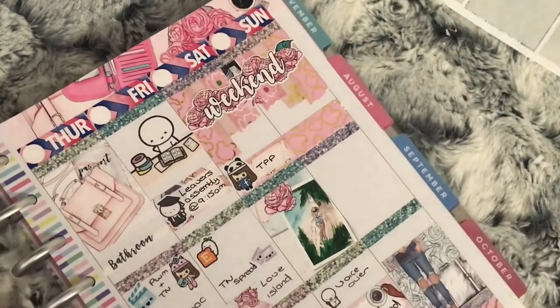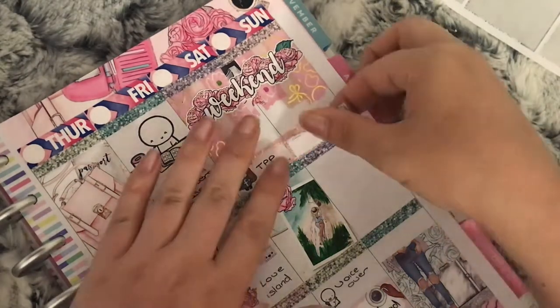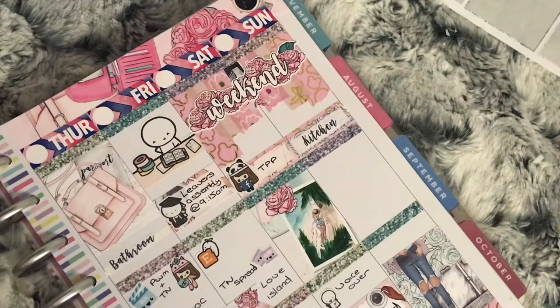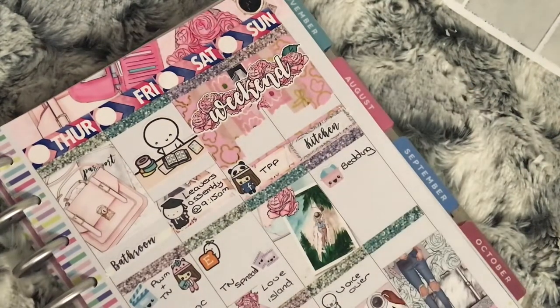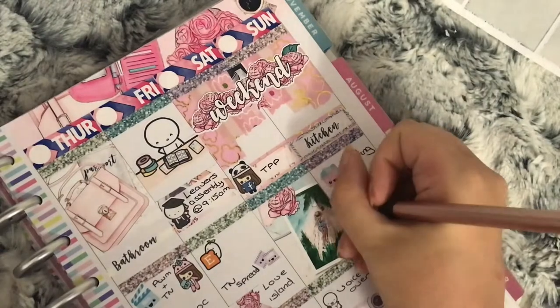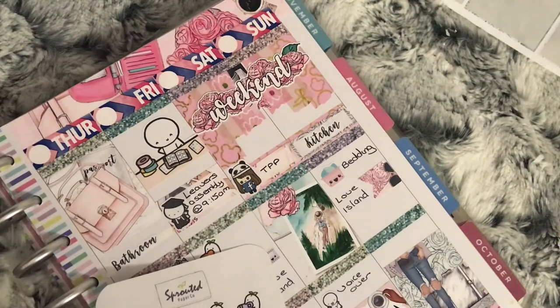Moving on to Sunday — I use a quarter box with a kitchen script word from Your World of Color, and a laundry basket sticker from Happy Cutie Studio to mark that I want to wash all the bedding. I use a flag sticker from the kit to mark Love Island, along with an Instagram character sticker from Sprouted Paper Co to mark posting my finished week. Lastly I use the hoover icon from Your World of Color to mark hoovering the whole house.